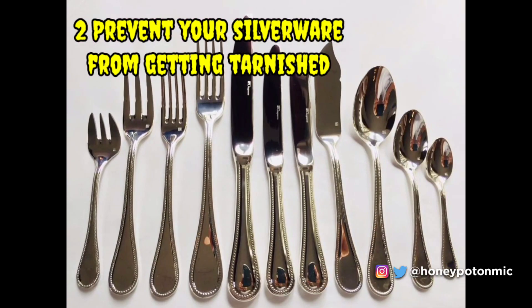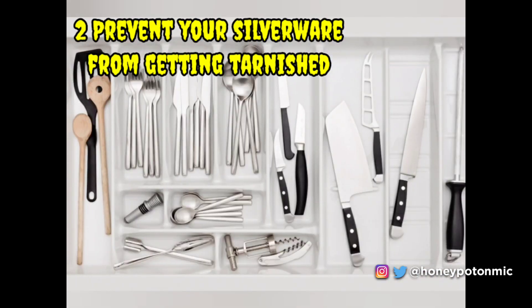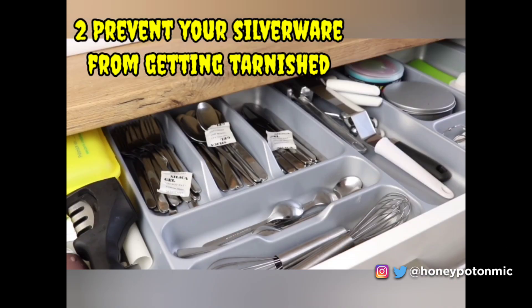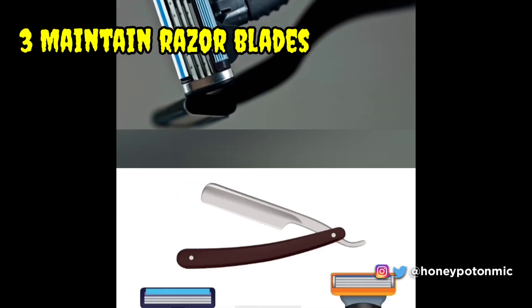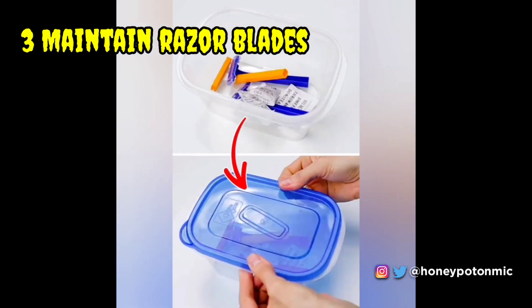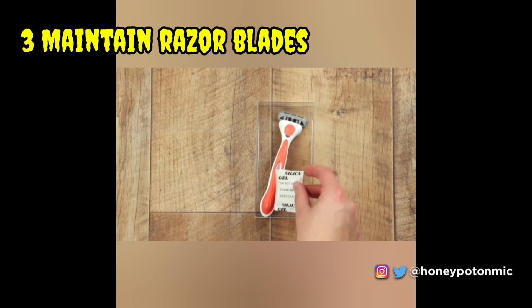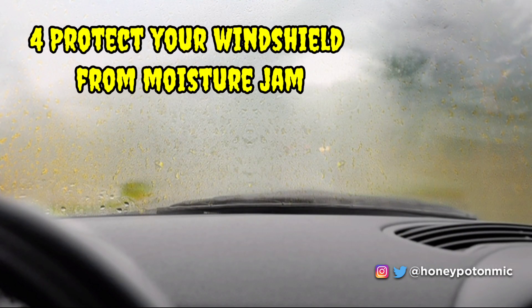Prevent your silverware from getting tarnished. Due to the presence of moisture in the environment, silverware easily gets tarnished. You can easily prevent this by using these tiny silica gel packs. Maintain razor blades — store all your shaving blades in a jar and put a silica gel packet in it. The blades will never get tarnished and will be available for use for a long time.